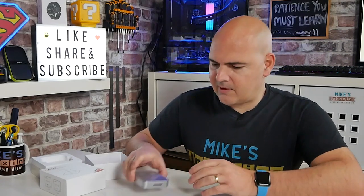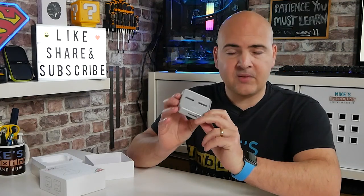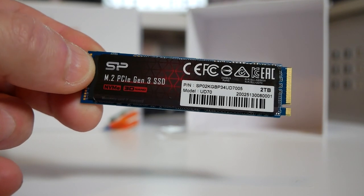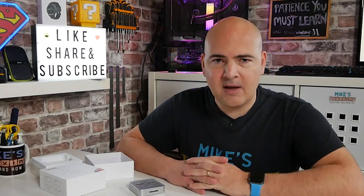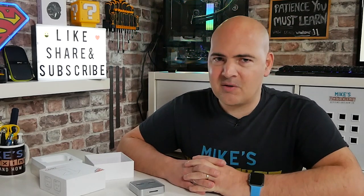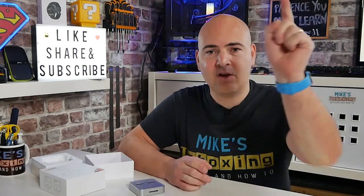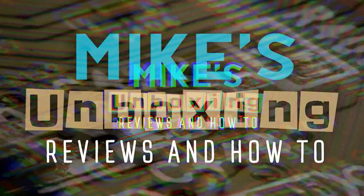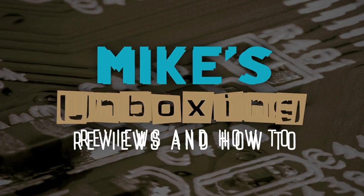Let me know what you think about this one in the comments section below. Is this the sort of thing you'd like to see in your Christmas stocking? I think it's a really cool little item, and thanks again to UglyBob for sending it to us — we really do appreciate it. Certainly this week, with my M.2 problems, it has actually been a genuine lifesaver. As always, comments in the video description below. I've been Mike — this is Mike's Unboxing Reviews and How-To — and hopefully we'll see you in the comments section. Thanks for watching, we'll see you next time.